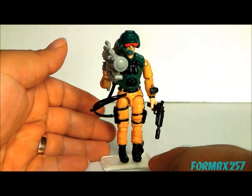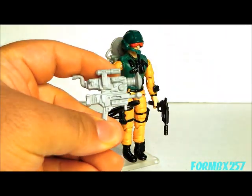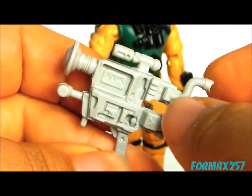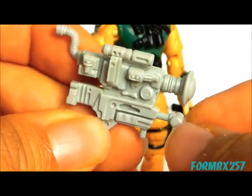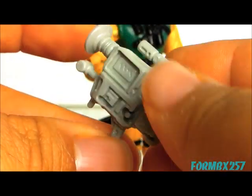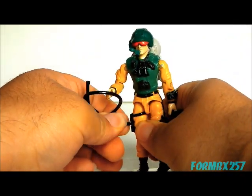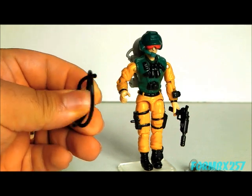Taking a look at Scoop's accessories first, we have his primary accessory — what the contents list on the card calls a high-tech camera. I'm assuming this is a camcorder of some sort. It has a big viewfinder at the back, a light on the top, a huge lens, and I'm assuming this bit here is a microphone. There's a little peg on the bottom which attaches to the standard black vinyl hose, and the hose itself is attached to a peg on his leg. The black vinyl hose isn't actually mentioned on the contents list of the card, strangely enough.